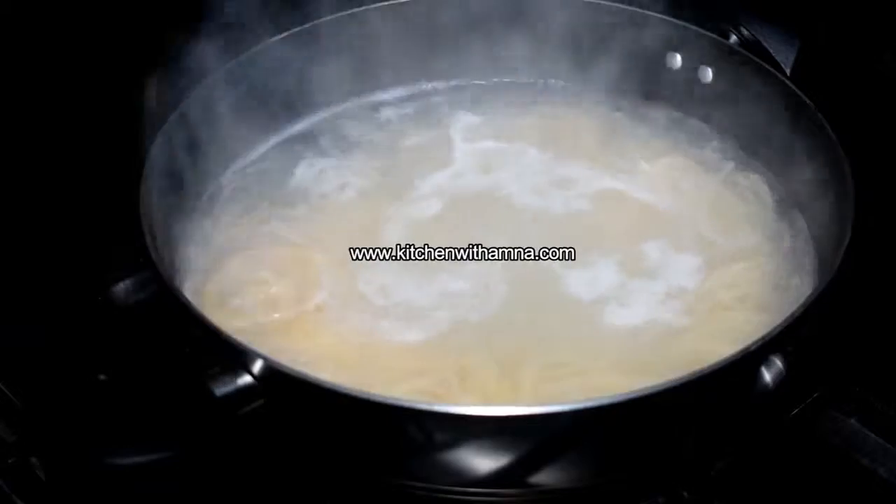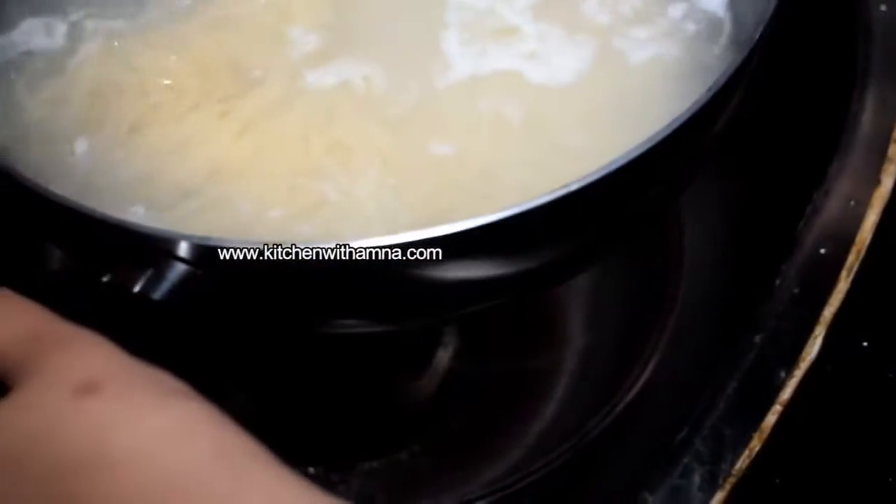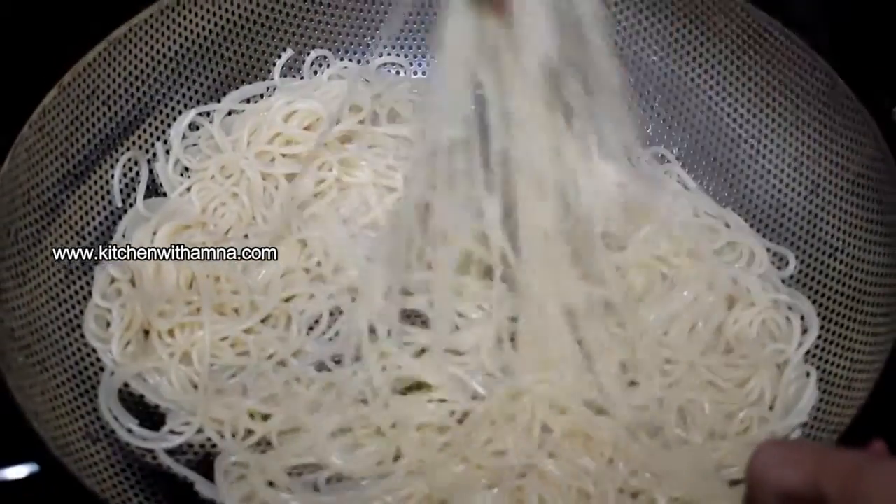After 10 minutes, we will take it off the heat. We will add a little water, then remove the spaghetti and drain it. We will add a little oil on the spaghetti to prevent it from sticking.